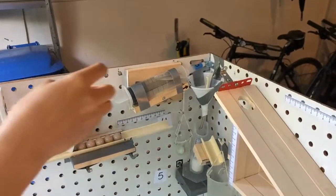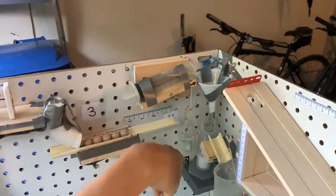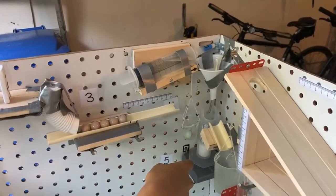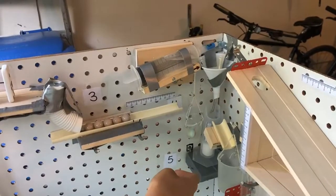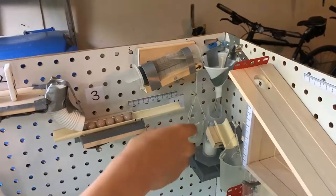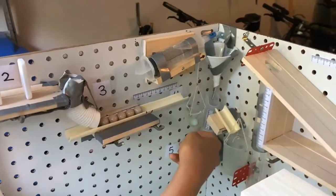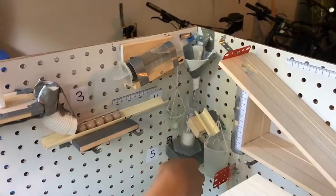When the lever is pulled down, the water will flow through this funnel into this graduated cylinder. Inside this graduated cylinder, there is a foam platform with a marble on top of it. So as the water fills up, the platform will rise with the marble on top of it, and when it gets to the top, the marble will roll out onto this path and into this cup.